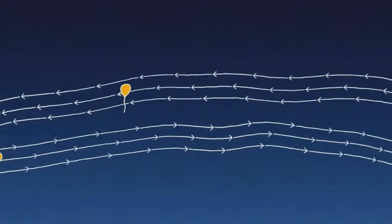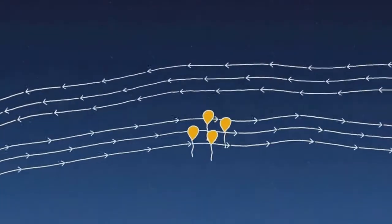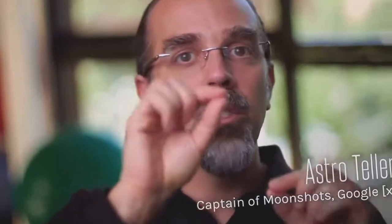By catching the right wind, we can keep the balloons together enough to give good coverage on the ground. We can sail with the winds and shape the waves and patterns of these balloons, so that when one balloon leaves, another balloon is set to take its place.